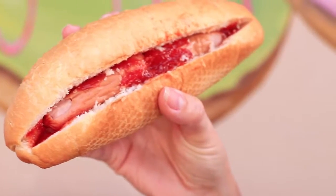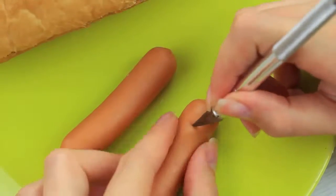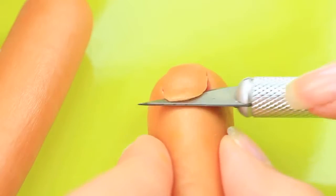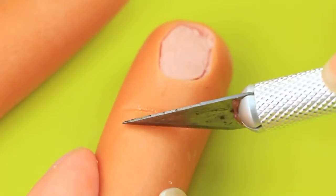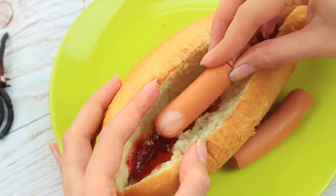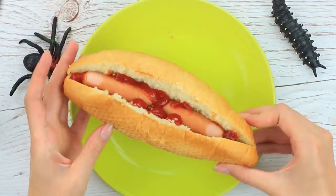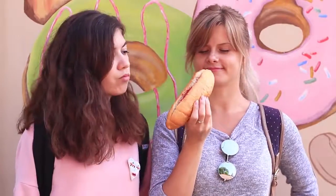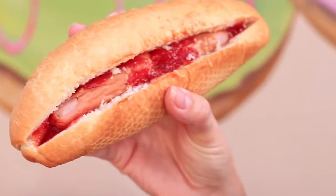Have you been to a horror movie filming? Cut out a bun. Cut off a small layer of the hot dog at the tip to imitate a fingernail. Make three small cuts below the fingernail where the knuckle would be. Pour ketchup in the bun and place the fingers in it. You'll hardly like to eat these bloody severed fingers, though you're well aware they are just Halloween hot dogs.